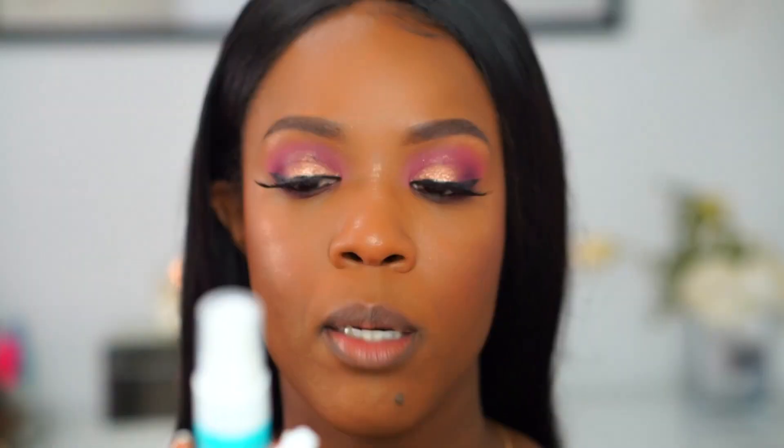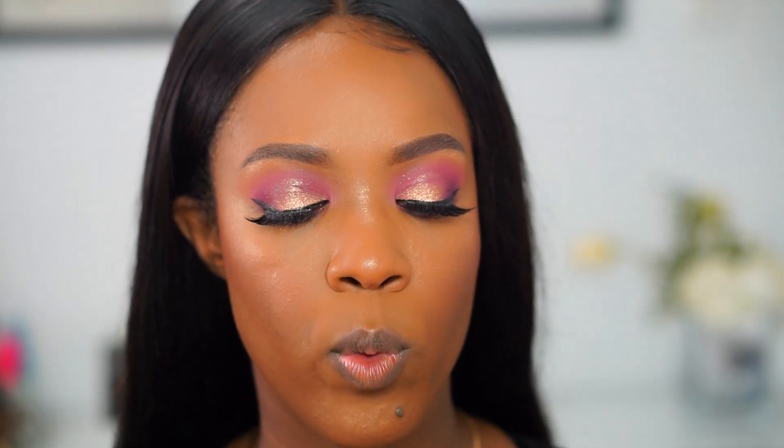Before I do my lipstick I'm going to set my face. I usually use MAC Fix Plus, but the other day I went to an event and got this Kula makeup setting spray in my goodie bag, so I'm going to give that a try today. It says it's 70% organic, has SPF 30, is water resistant, and contains hyaluronic acid.